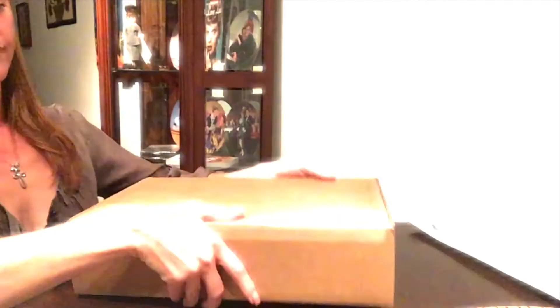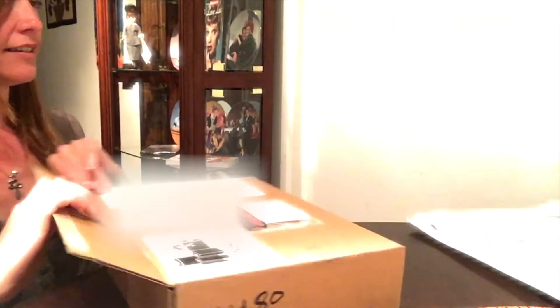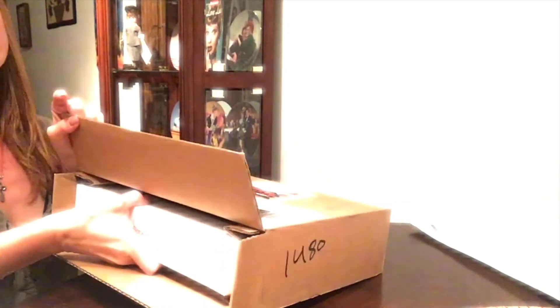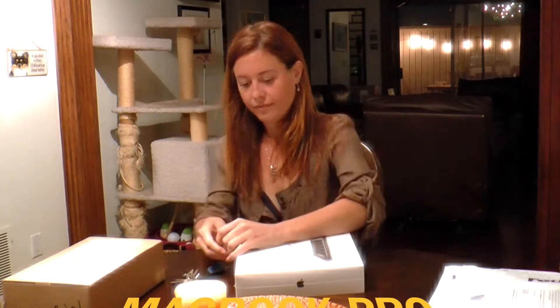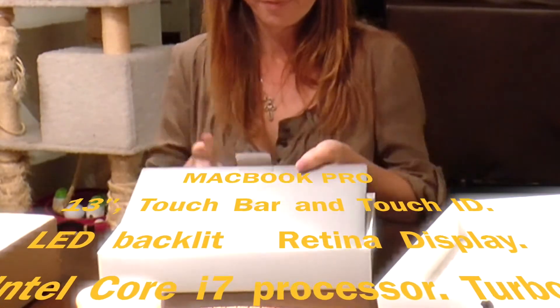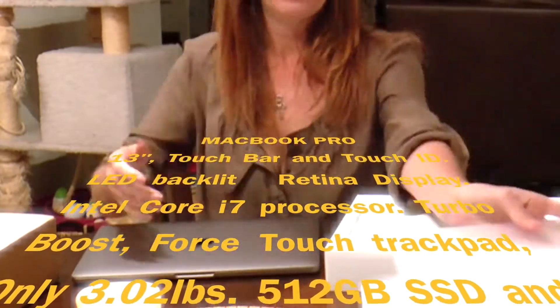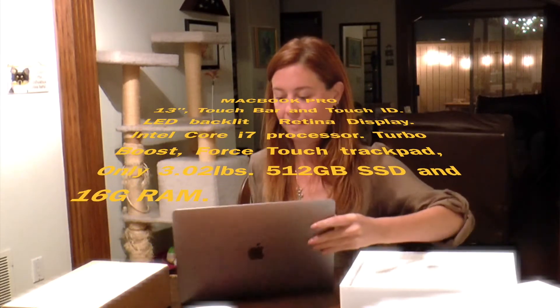So excited! And in usual Apple fashion, they make it nice and easy. Look at that, guys, I can't wait. We have the Apple MacBook Pro. It comes with Touch Bar and Touch ID, which is super exciting — I love having that on my computer. It's a 13.3-inch LED backlit retina display with the Intel Core i7 processor. This sucker is fast, which I'm super going to need for you guys while I'm doing these videos. So check it out, here we go.